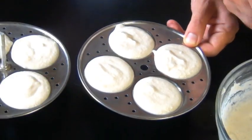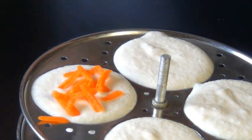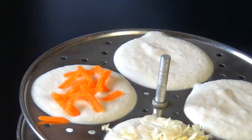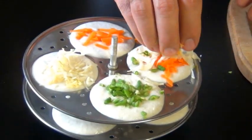You can make your Idlis plain like this, or you can add little toppings on them — that can be chopped cilantro, some spices, some chutney. I think we're going to do some grated vegetables: carrot, cabbage, and some finely chopped green beans. For this one we're going to put all three — so whatever you want.